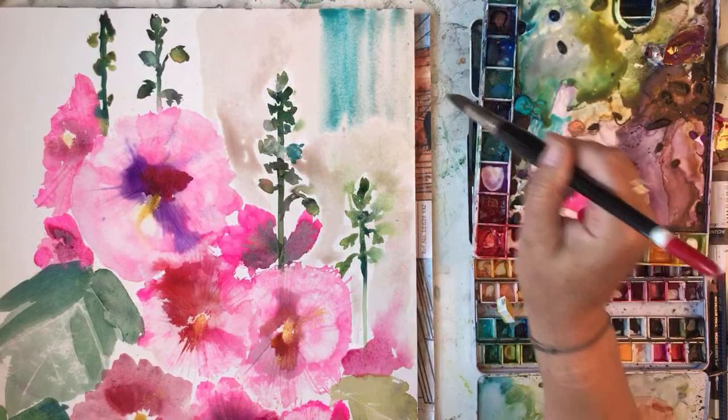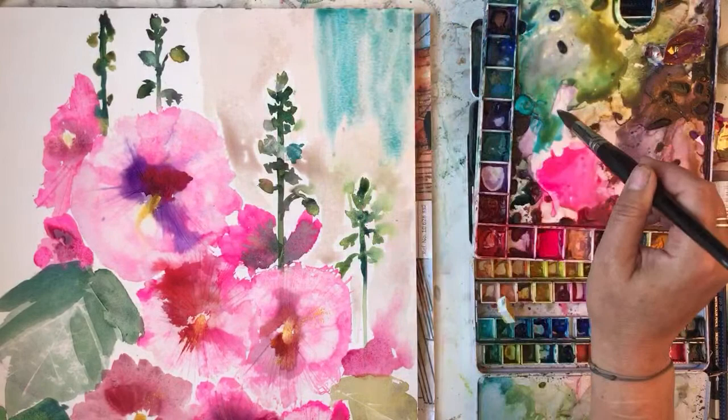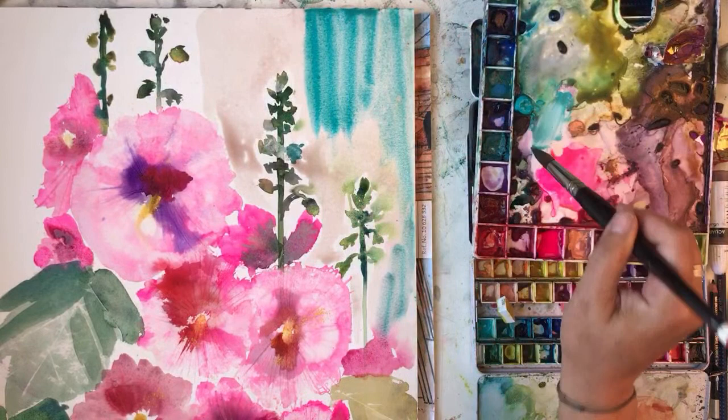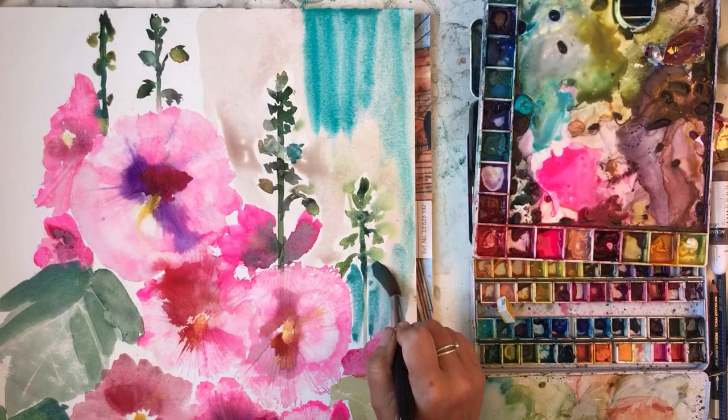My granddaughter has been playing with worms today - my daughter sent me a picture saying she's trying to pull them apart, and she managed it. Poor worms - well, you do have to start learning about nature somehow.